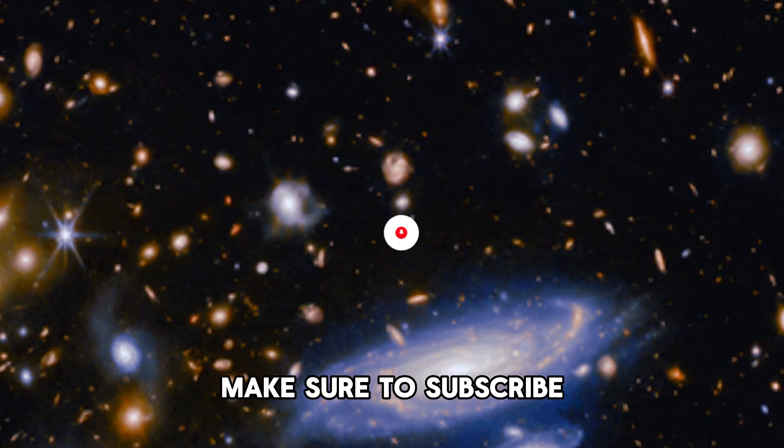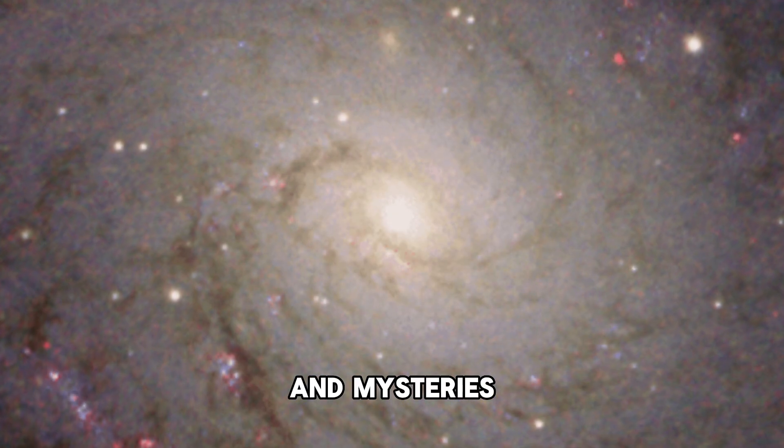If you enjoyed this short episode, make sure to subscribe as we continue to explore the wonders and mysteries of the universe.